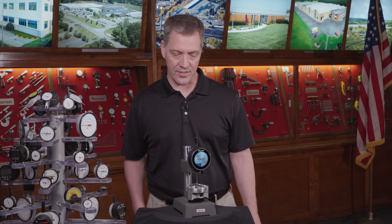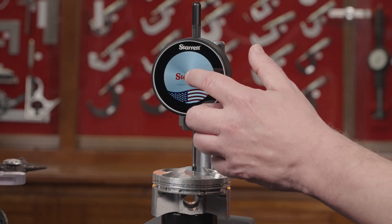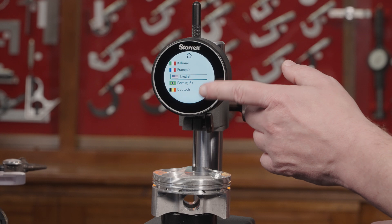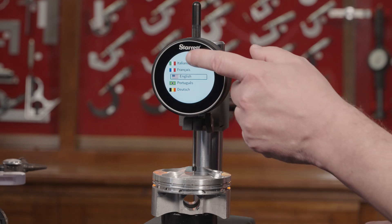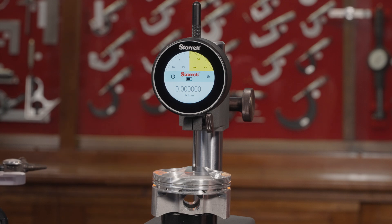The startup process for this is just like your smartphone. You would just touch the screen and it'll turn on. Once you have it on, you just tap it again and you'll see the seven languages that you have to choose from. You pick your language, hit the home button, and it'll bring you to your home screen.